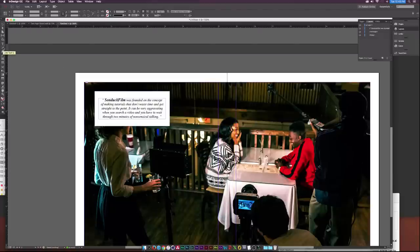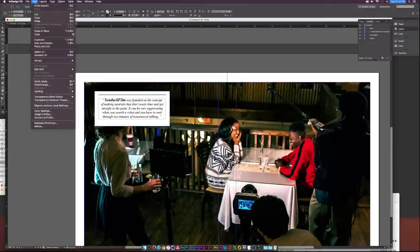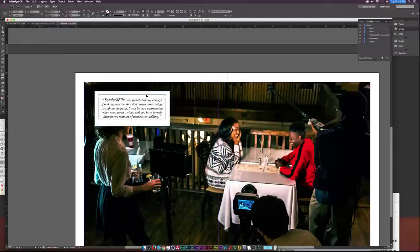Now let's go to the Line Tool in the tool panel and drag out a line — maybe a little longer, spanning frame to frame. I'll go to the Stroke up here and set it to black. Then I'll copy it by going to Edit > Copy and Edit > Paste in Place, hold down Shift, and bring the copy down below.